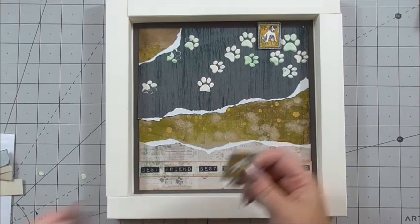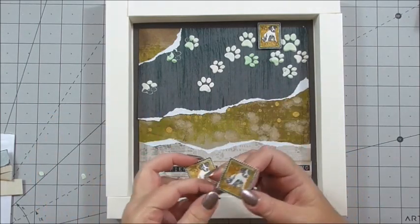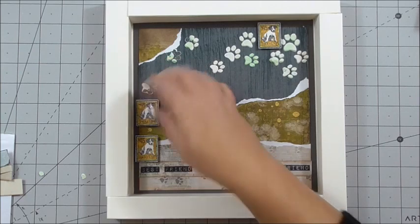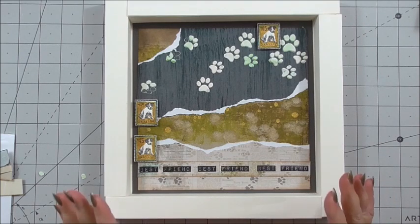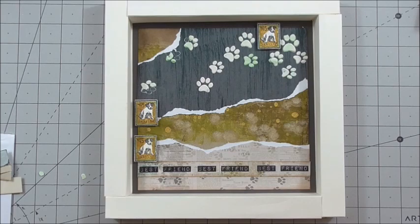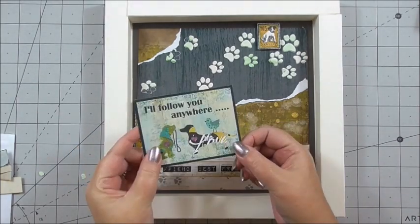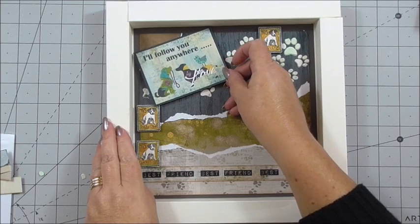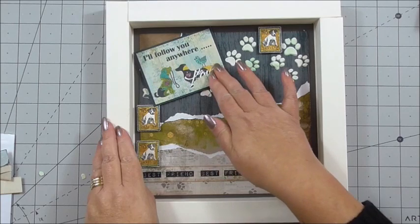The first thing I have now is lots of embellishments to add to the base of our page. These are little stamps I had in a set - just little dog stamps. I've stamped them, coloured them, and added a little bit of gold spritz, and I'm just adding them towards the edges to give it a little bit more interest, because it gives more to look at and focus on. I've taken one of the sentiments from the Spilt Milk collection - it says 'I'll follow you anywhere'. I've cut it out, put it on 3D foam, and I'm going to pop it diagonally in one corner, away from the texture paws.